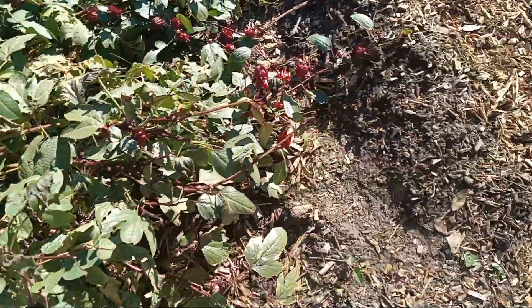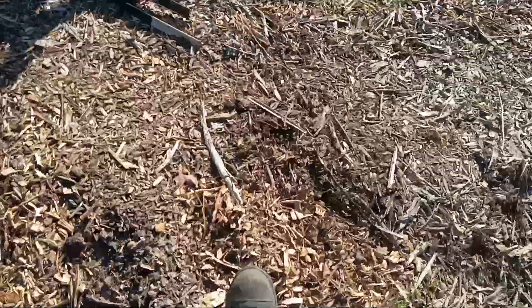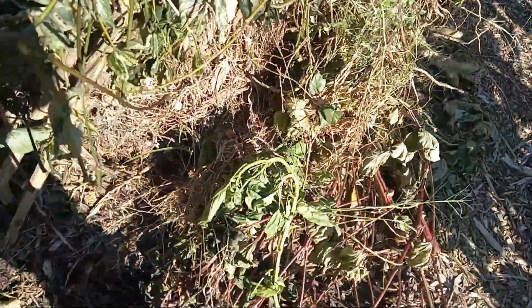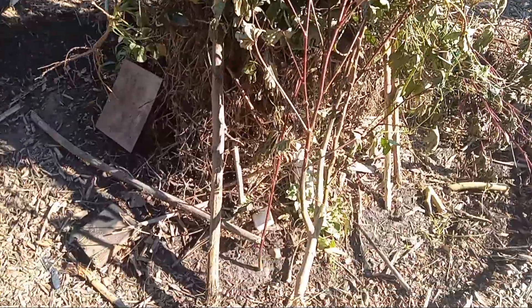But hey, I still got my Jamaican sorrel on it. We did that — we saved that Jamaican sorrel. Gotta come out here, I'm gonna burn the fire. Gotta burn that.